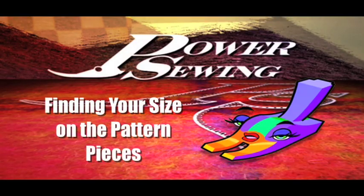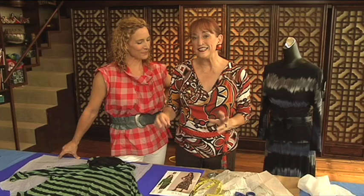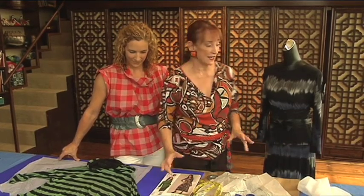Are you already sewing or do you want to learn? Welcome to Power Sewing and the Fear of Sewing series. These are the beginning shows with Sandra Batsina and my daughter Kim. And we're getting Kim excited.